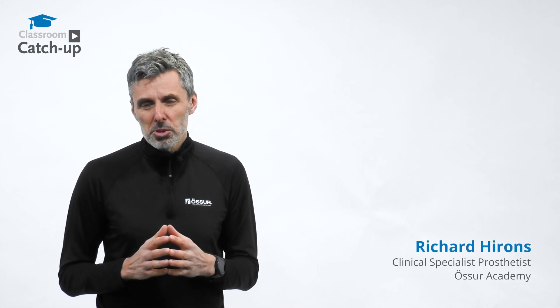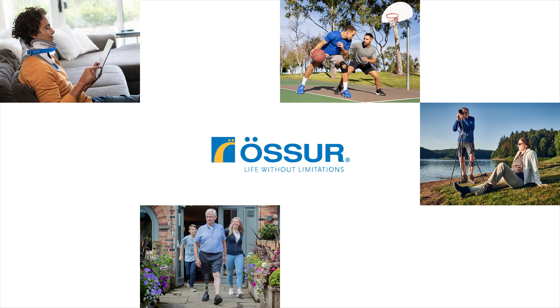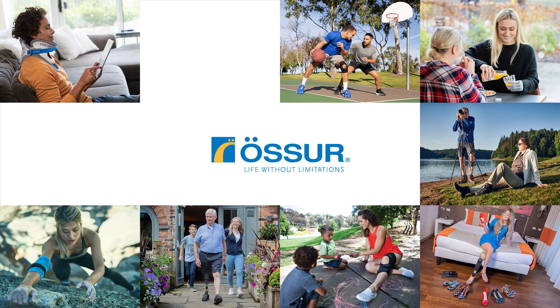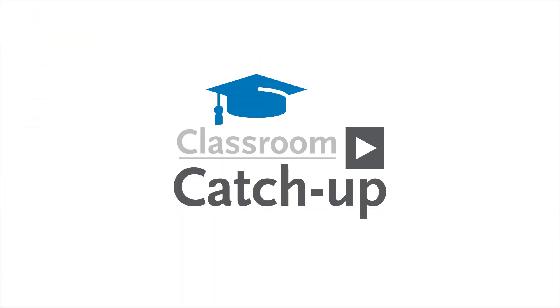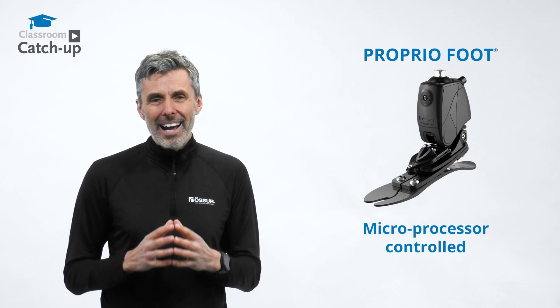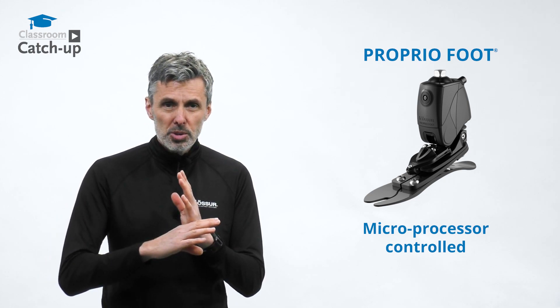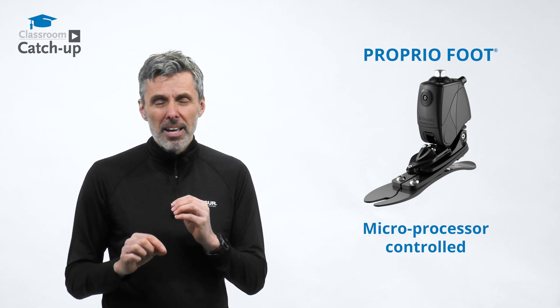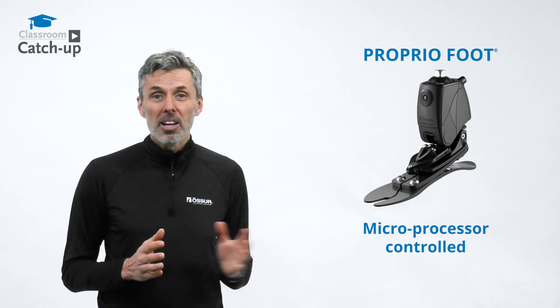I'm Richard, clinical specialist prosthetist with the Ossur Academy, and today we're talking about the Proprio Foot. The Proprio Foot is a microprocessor-controlled ankle joint, and its function is to optimize the alignment of that joint for each and every step, irrespective of the terrain the user is walking on. Let's take a closer look.